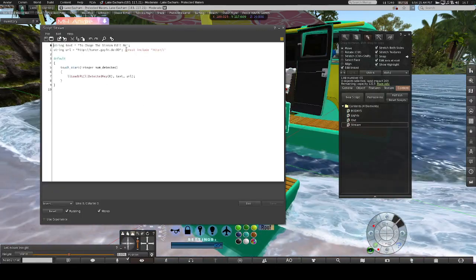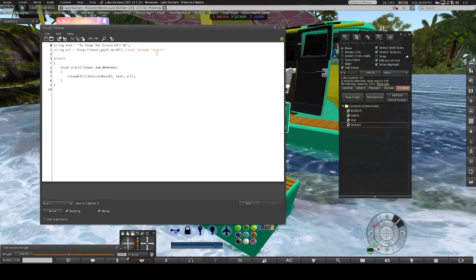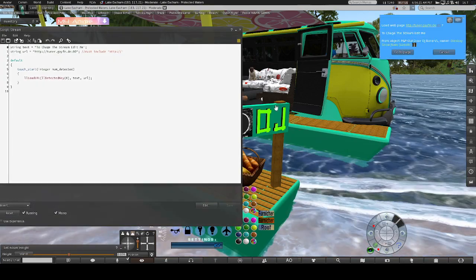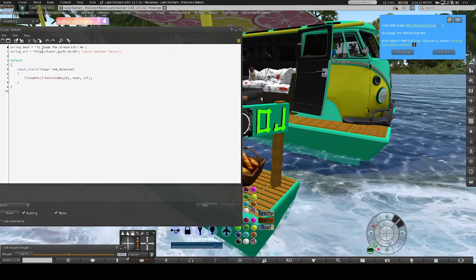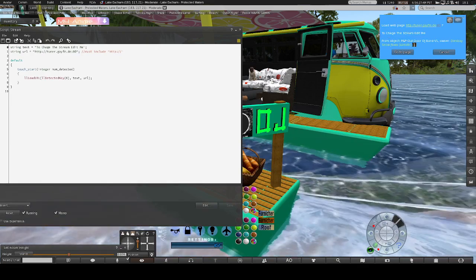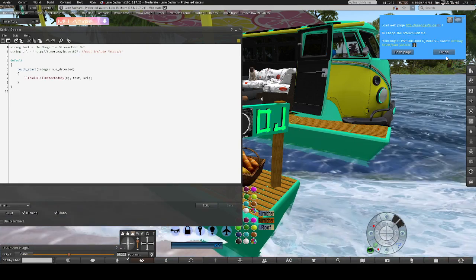That's number one — line radio. To change your stream, edit the line where it says 'edit me to change your stream' — that's where this line is, just so y'all can see that.